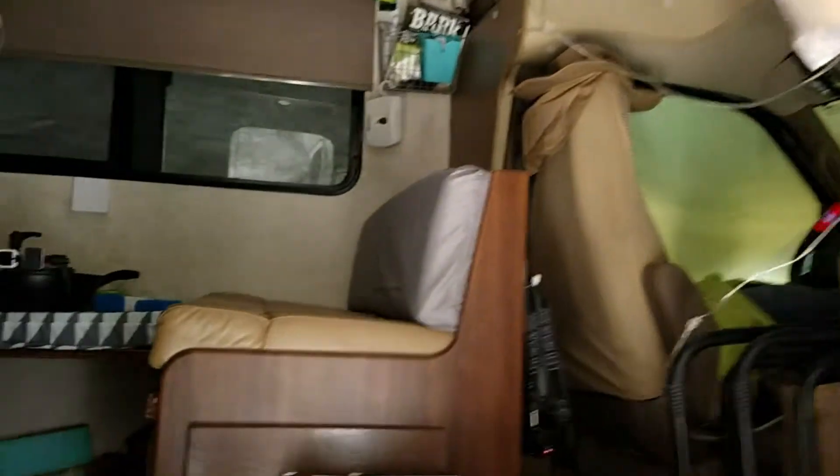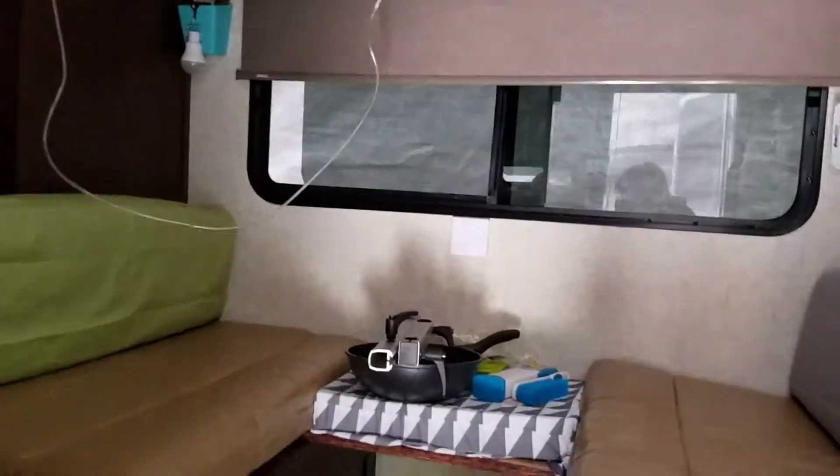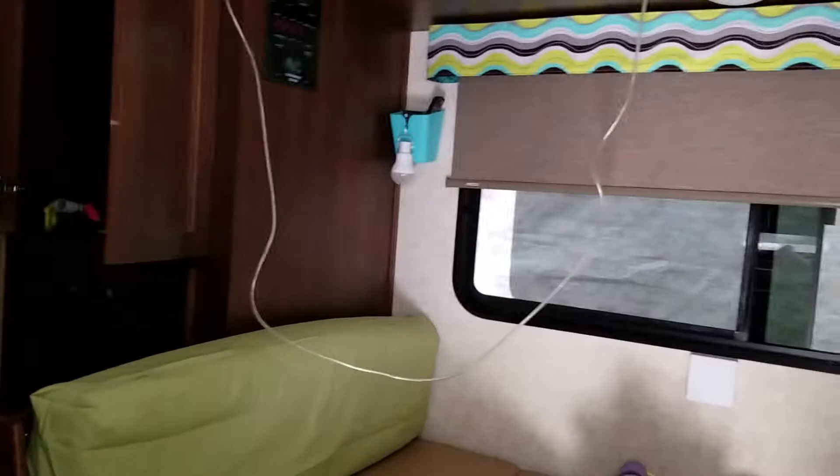All right, let's go inside. Don't mind the mess — I'm still unpacking from my trip and still doing some modifications. Pardon the darkness for a moment while I get some lights on.